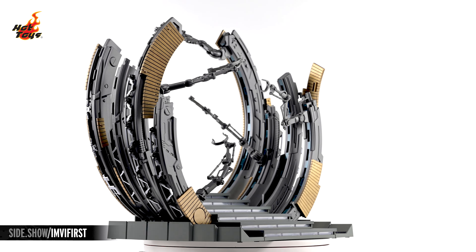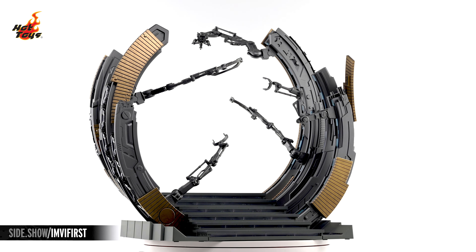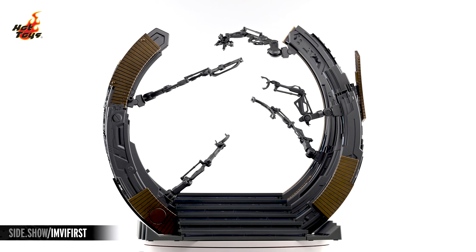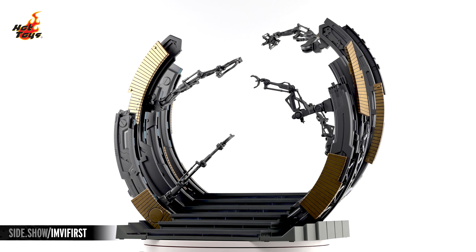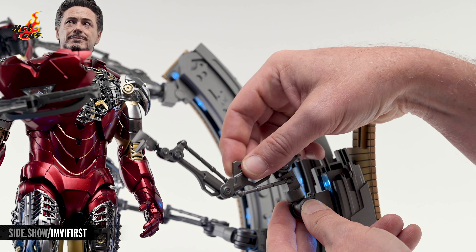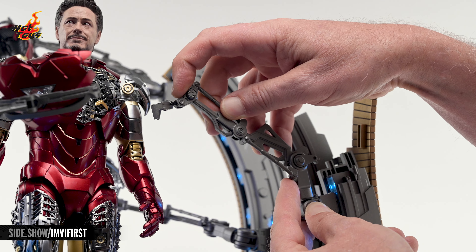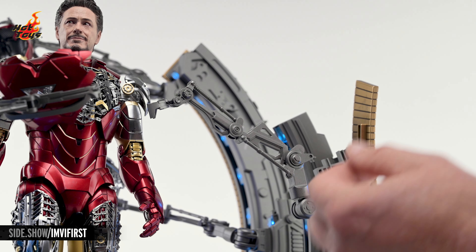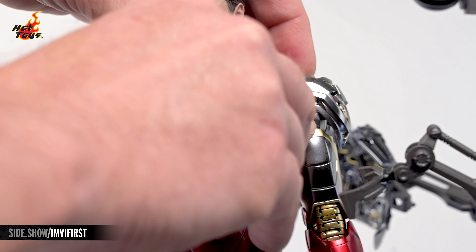Once assembled, the Deluxe Edition's suit-up gantry is a substantial accessory with a great deal of shelf presence, with multiple semicircular rings studded with mechanical componentry and manipulator arms extending from the base of a series of shallow steps. Those manipulator arms are fully articulated and can be stylized in multiple ways to recreate the process of the armor's removal, while the Deluxe Edition's included assortment of exposed internal components can replace those armor pieces that have been removed by the gantry.